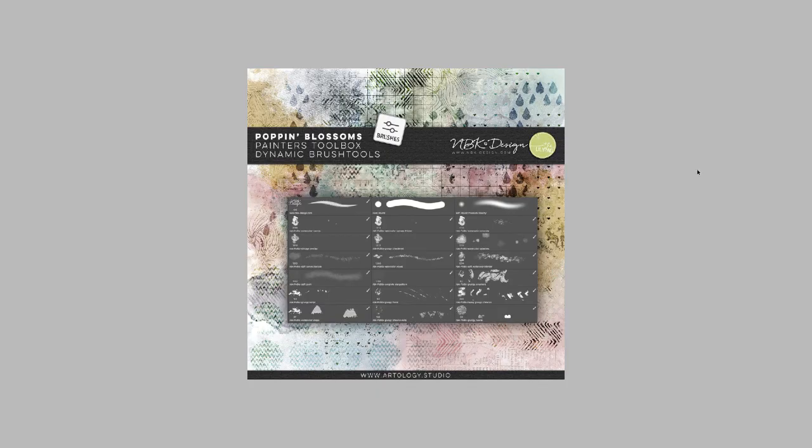We have a brush tool set. I don't want to demonstrate it here in this video — I really want to do a Painter's Toolbox using-the-brushes video tomorrow. So you have a huge pack with different blenders and patterns — drops, textures, chevron flowers, dots. A huge pack you can play with and combine to create your own masks, your own patterns, your own papers with this set.